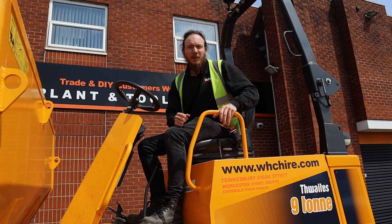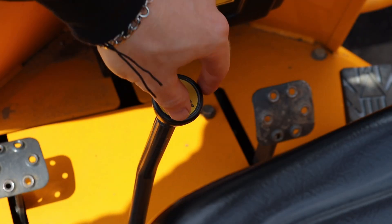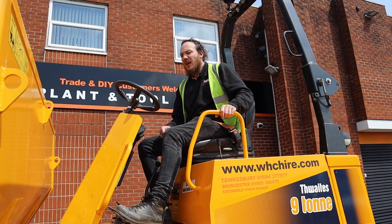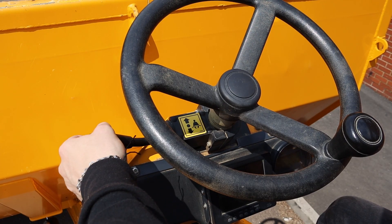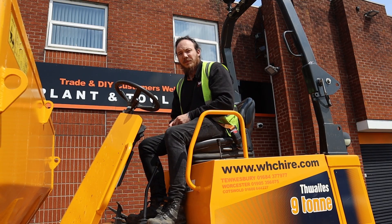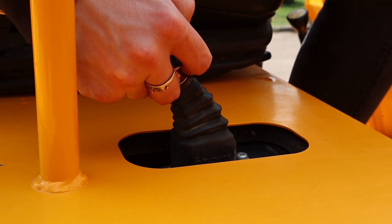Before turning the machine on there are a couple of checks we need to make sure we do beforehand. Ensure that the gear shaft is in the neutral position and also the gear lever on the left-hand side of the steering wheel is in the neutral middle position too. Finally, double check that the handbrake is in place on your right-hand side of the operator seat.